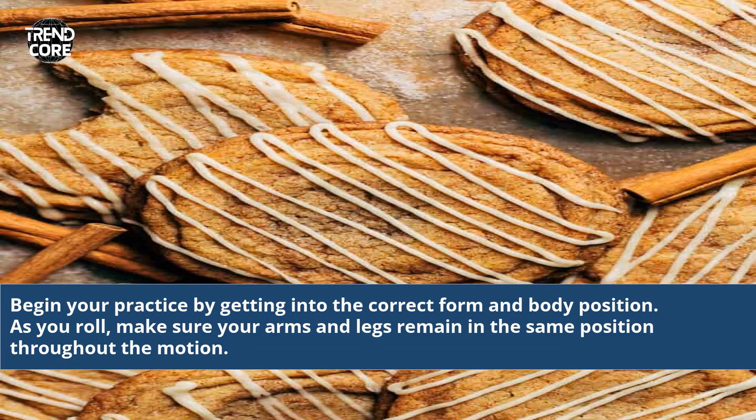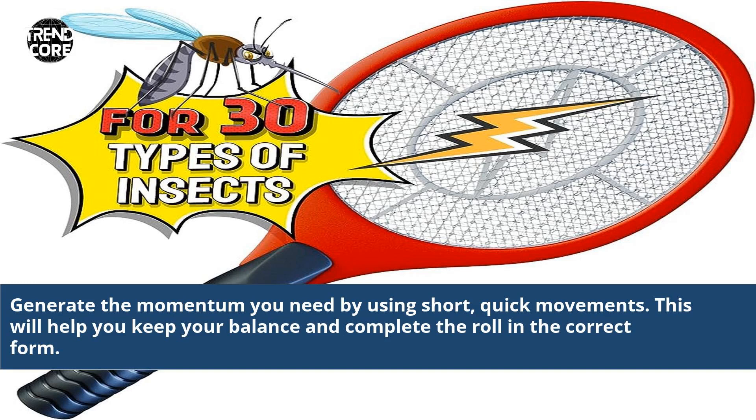Begin your practice by getting into the correct form and body position. As you roll, make sure your arms and legs remain in the same position throughout the motion. Generate the momentum you need by using short, quick movements. This will help you keep your balance and complete the roll in the correct form.